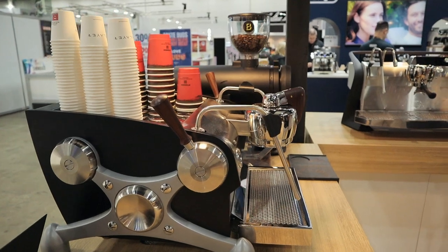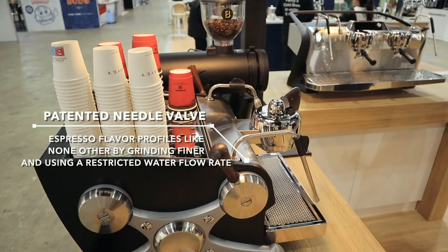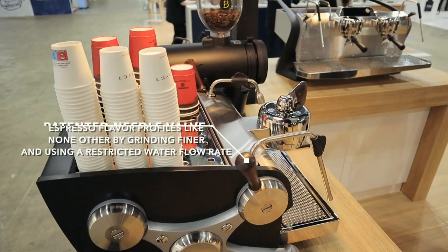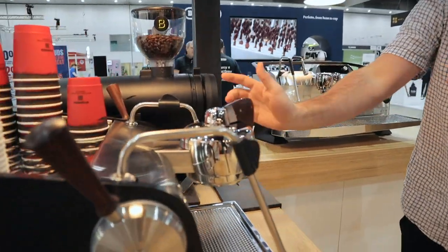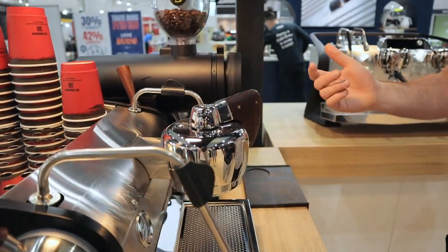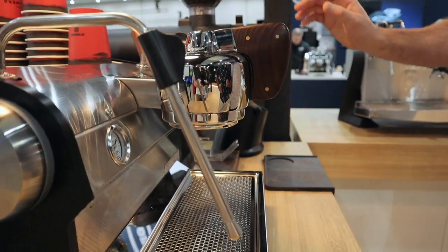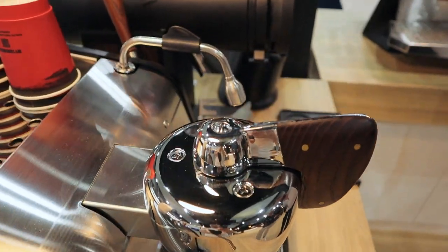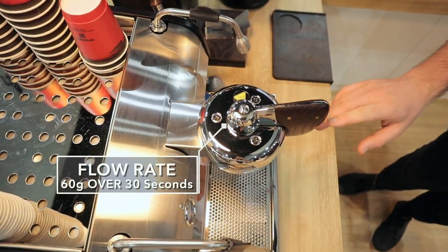What sets the Slayer product apart from any other is our paint and tint needle valve. This machine is a flow profiling machine. What that means is we are restricting the flow rate of the water in the early stages of the extraction to allow you to get more texture, more sweetness, and this amazing coating body. When interacting with the machine in this first position, the water is passing through the needle valve. For the coffee I have in the hopper at the moment, it's a little more developed, so I'm running a flow rate of 60 grams over 30 seconds.